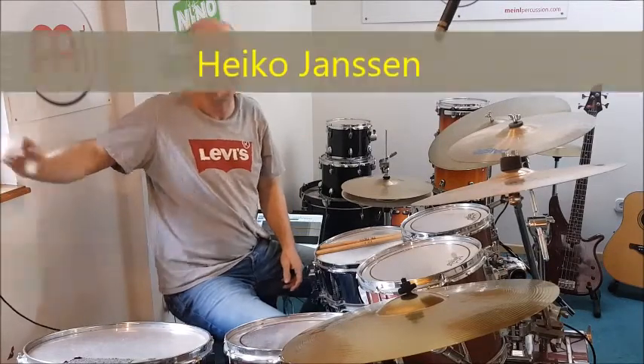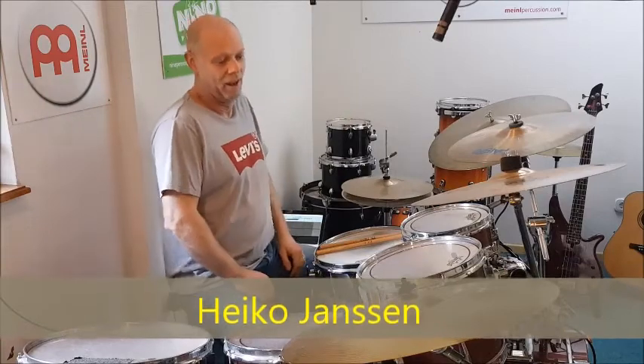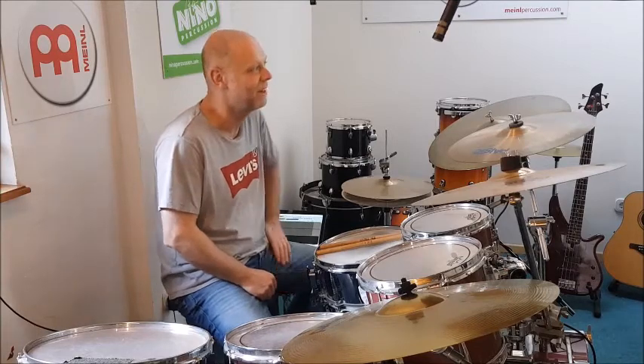Hallo und willkommen bei Heikos Drum Lesson. Heute geht es mal ein bisschen schneller zur Sache – mit einer Art Pseudo-Double-Bass, oder Fake-Double-Bass, kann man es nennen.